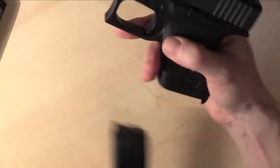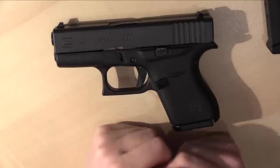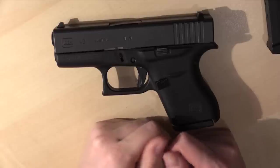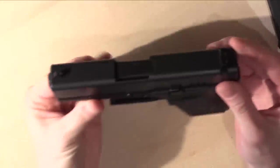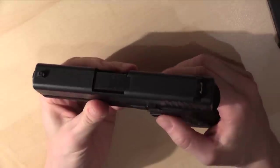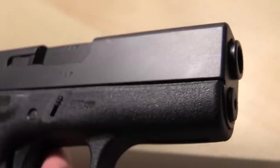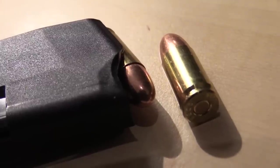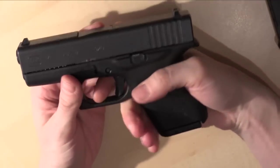This pistol has been safety checked. This is the Glock 43 and I consider this one of the best pistols for women because of its size. The width of this pistol is 2.6 centimeters, which is very slim and that's the reason why they call it the Glock 43 Slimline. The caliber is 9 millimeter. The grip is perfect for a woman's hand because it's very small and thin.